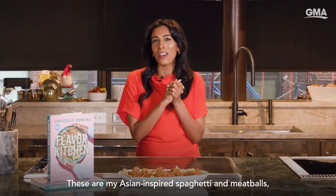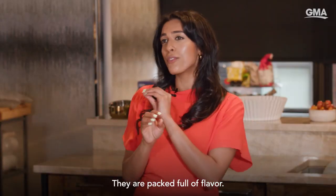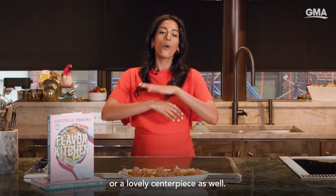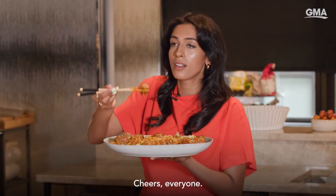These are my Asian inspired spaghetti meatballs, but they're made with udon noodles. They are packed full of flavor and they're so easy to make, so go make them now — because they make the perfect midweek dinner, or a lovely centerpiece as well. It's a recipe in my cookbook, Flavor Kitchen. Cheers, everyone.